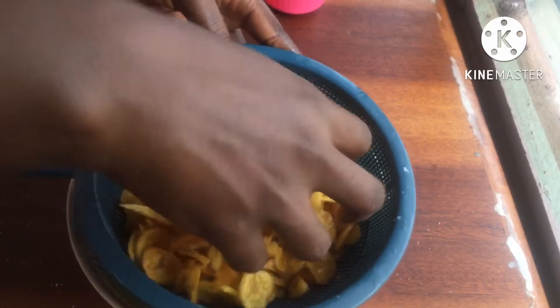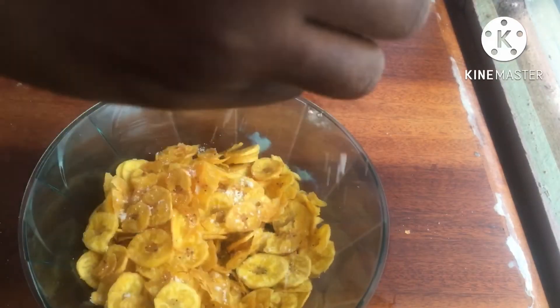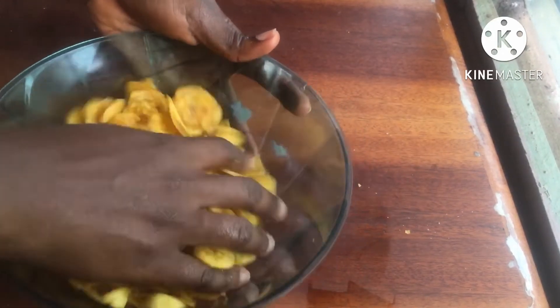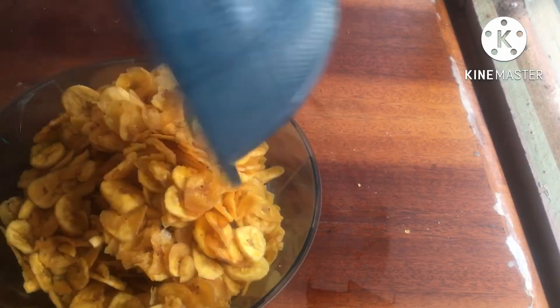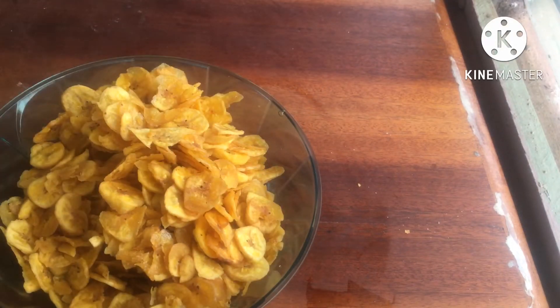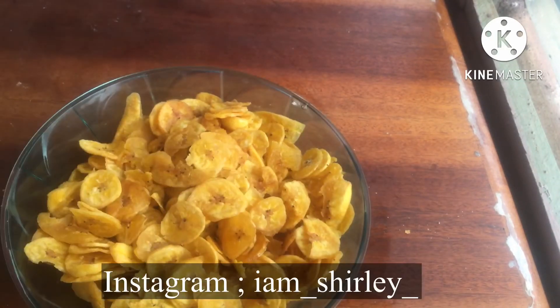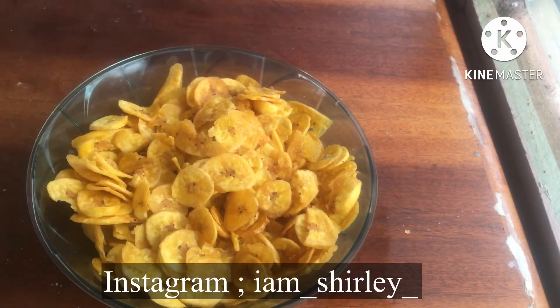We are done making our plantain chips! This is one of the simplest snacks you can ever make — it's easy, it's quick, and you can make this for your children at home as a quick easy snack. I hope you guys can make this and tag me in it. Let's get interactive on social media — send me a message. I hope you enjoy this video and I'll see you in the next one!